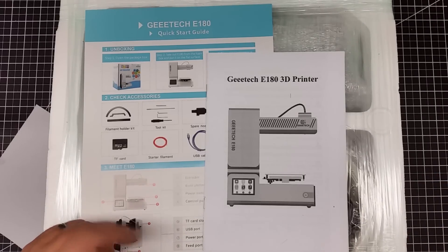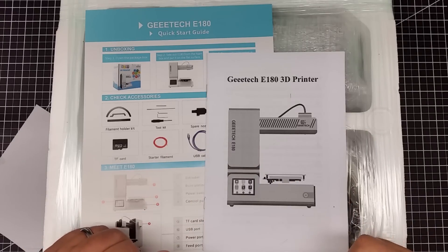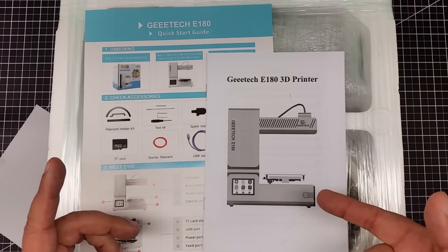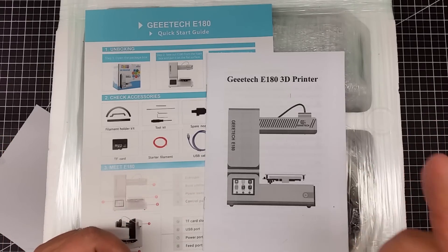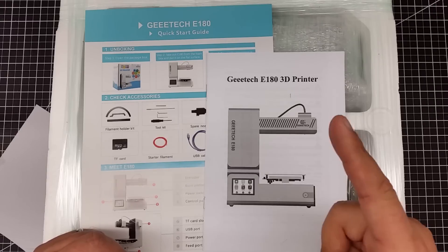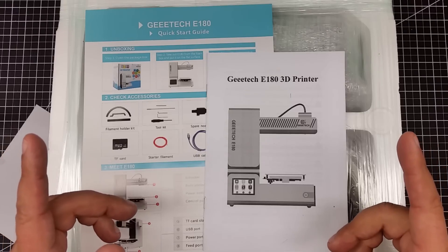I had talked with them and this was on backorder. They had actually wanted me to do a review of this first, before the JG Aurora, but this was on backorder so it just came in. I think this could be the Monoprice Mini Killer, and you're going to see why I say that.